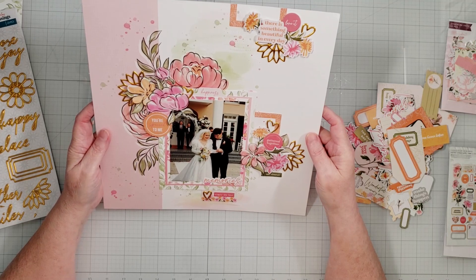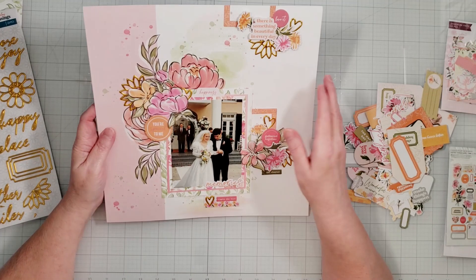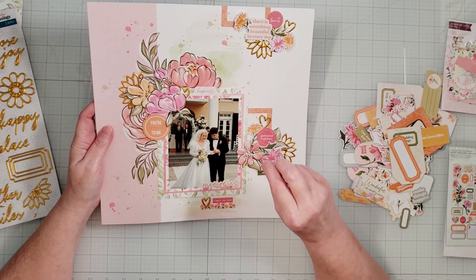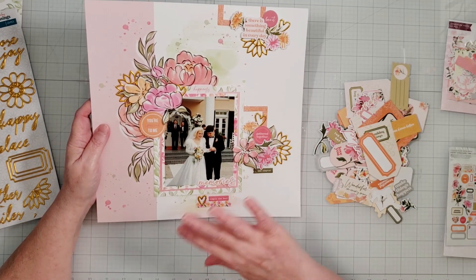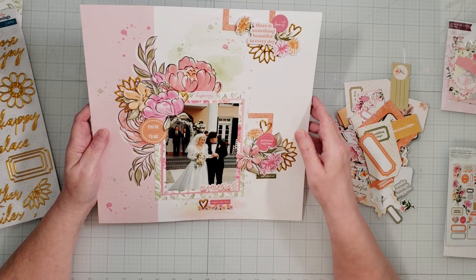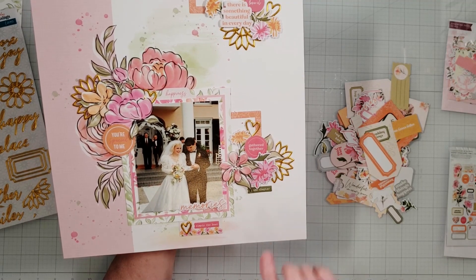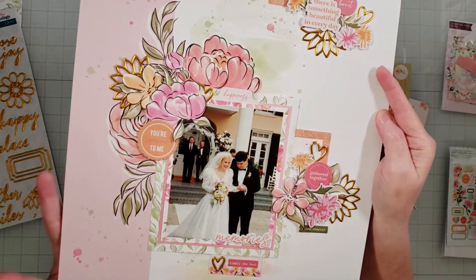I really think the Chrysanthemum collection from Pink Fresh is one of my absolutely favorite collections — it's the most gorgeous color combination. And the sayings on the ephemera couldn't have been more perfect for this wedding picture. I had a hard time choosing which quotes to use, but I ended up with 'you're special to me,' 'happiness,' 'simply the best memories,' 'a new chapter' — that was perfect — 'gathered together,' and 'there is something beautiful in every day.' Just perfect for this layout.